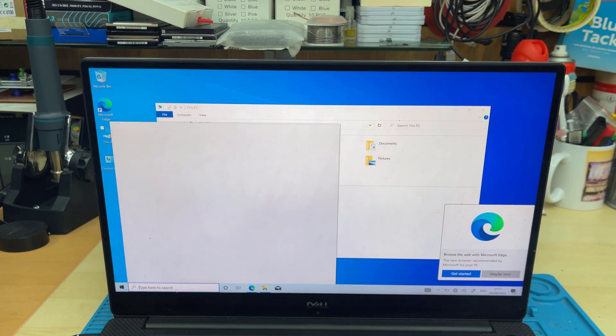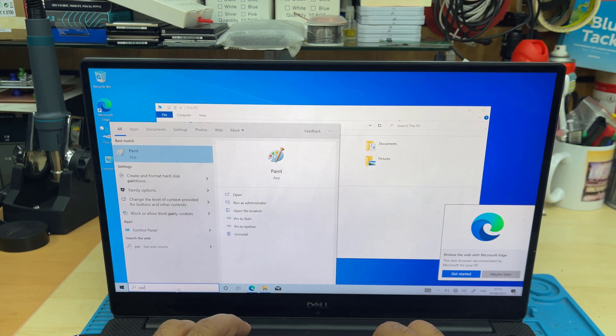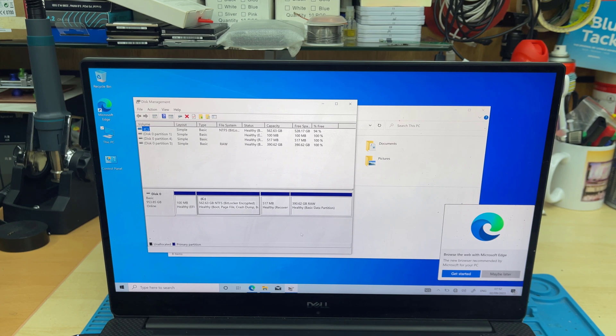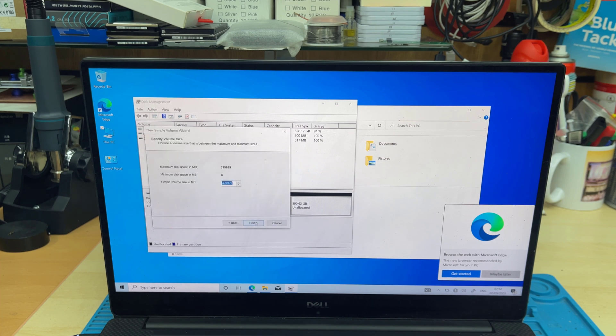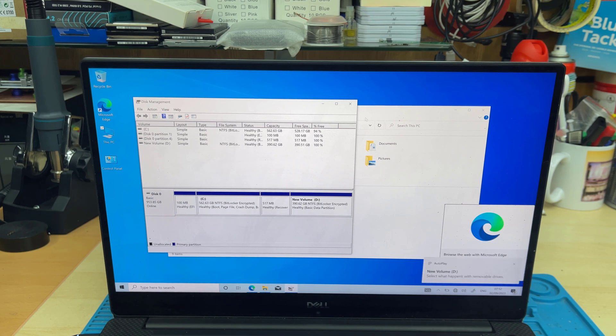Go to the search box, type 'partition', and you'll find the option called Create Partition. As you can see, there are two partitions. The right-hand one is the D drive which is not showing up at this moment. I'm going to delete that RAW partition and recreate it in NTFS format. Once I create it again, it's going to show up in This PC and everything will be fine.